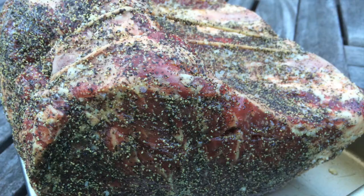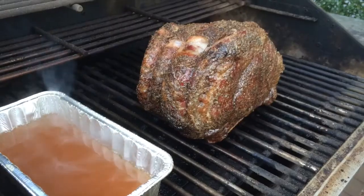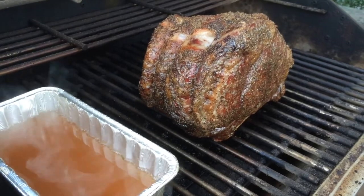I set the Memphis up for indirect smoking, indirect rolling, at 250 degrees. It was a three-hour cook. Put the prime rib right in there on the grate, nothing underneath it. And I put in a tray of beef broth, which is going to be smoked and turned into a smoked juice. Three hours later, I had this beautiful hunk of meat staring at me in the face.